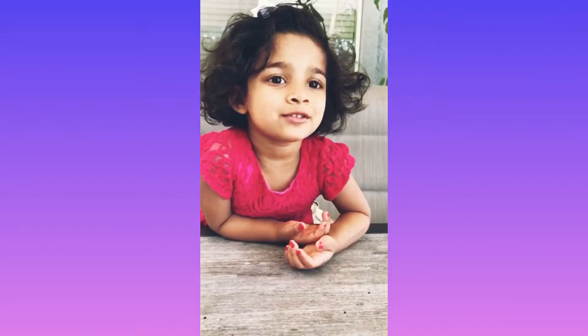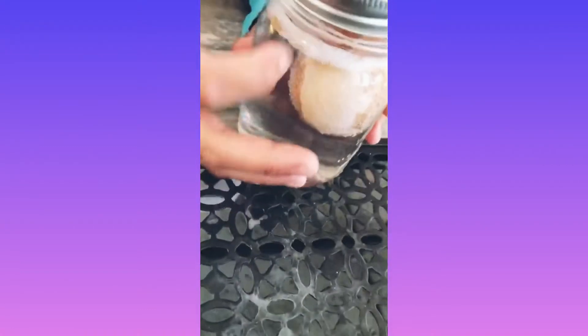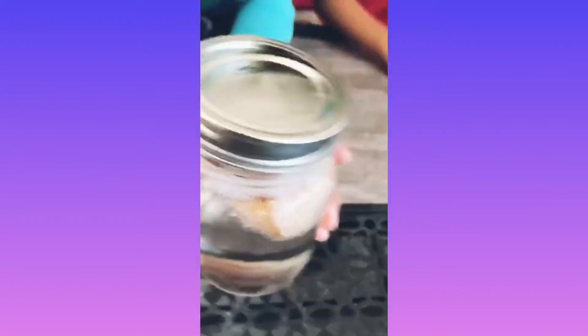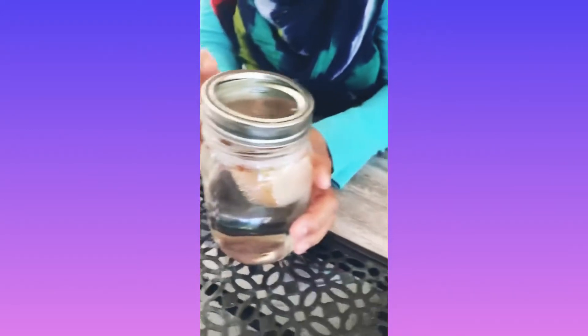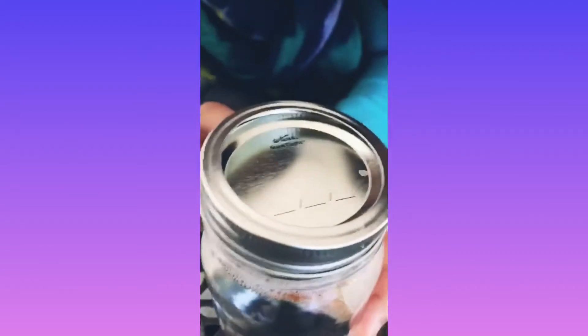Let's see what happened to the egg. You can see that some of the eggshell has dissolved and there are bubbles all around it. If you look really closely at the top, there's some brown eggshell remaining.